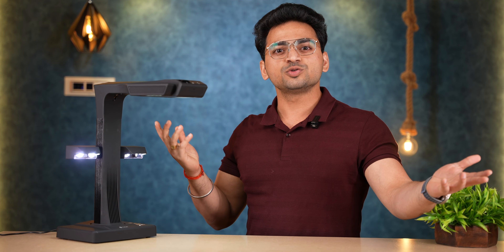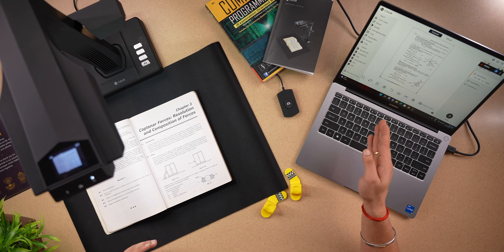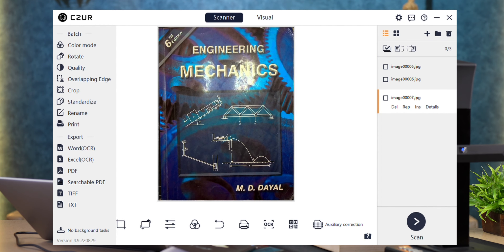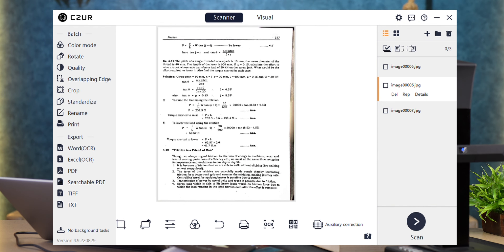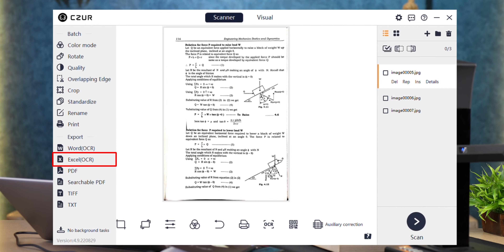We'll set up and go through that process — how you can scan a book and convert it into PDF or Word docs. We are all set. Some of my engineering books have come. It's the last day when we were studying — Mechanics, Resolution, Composition of Forces. The Caesar scanner is connected with the laptop and the Caesar application is currently open. On the left-hand side there's color mode, rotation, quality, and crop. You can export in Word, Excel, PDF, Search PDF, TIFF, and TXT formats — which is amazing.